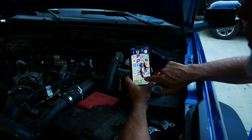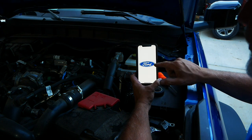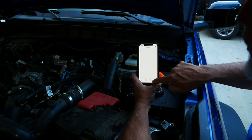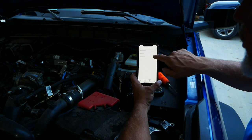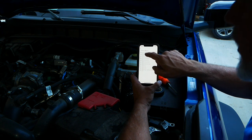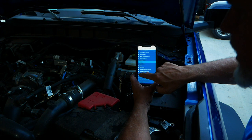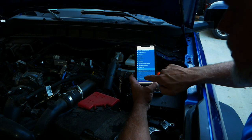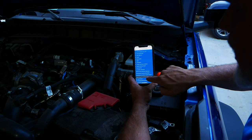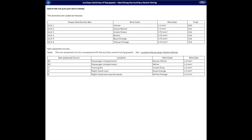Here is a tip: go onto your Ford Pass app — and if you don't have it, this is a good time to get it. Go to Service, then Reference Guide, then Owner's Manual. The first owner's manual listed is the interactive one. Go four from the bottom, hit Accessories, then Auxiliary Switches, then 'Identify the auxiliary switch wiring.' You'll get a list showing all six aux switches, their wire colors, and their amp ratings. Those powered switches are all right there.